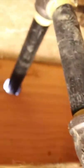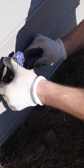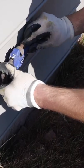As you can see, that gives me a nice run to the outside. I'm just going to go ahead and finish tightening this up with my pipe wrench.